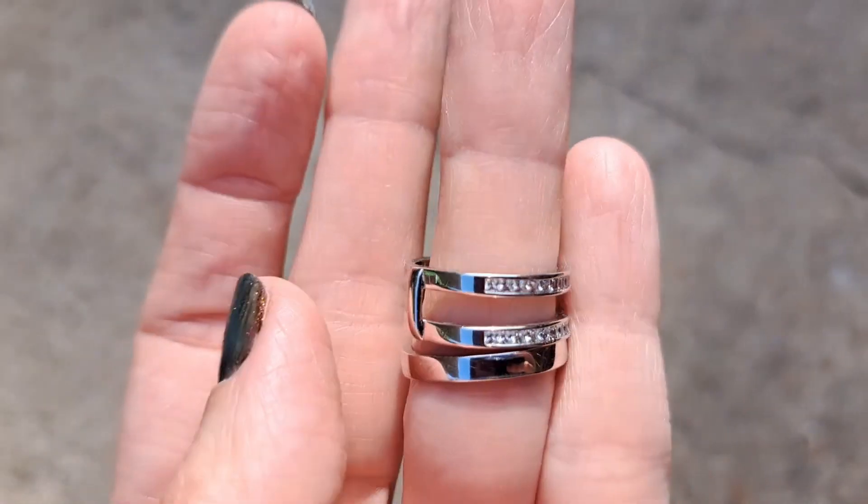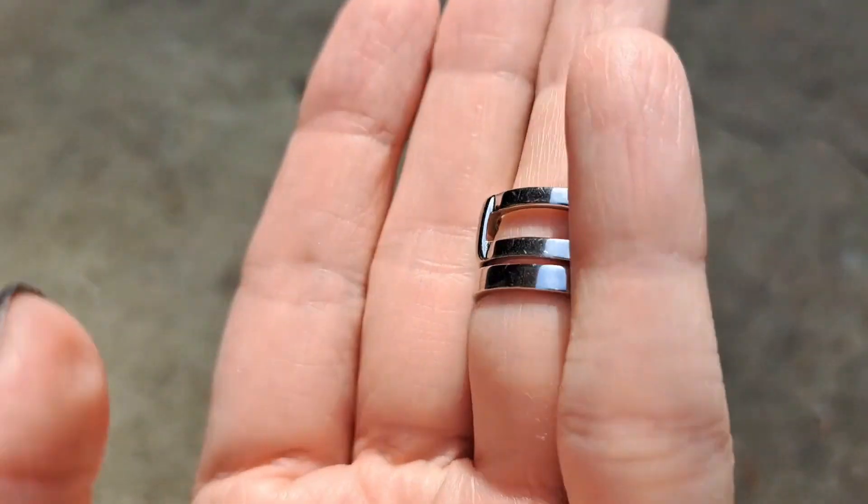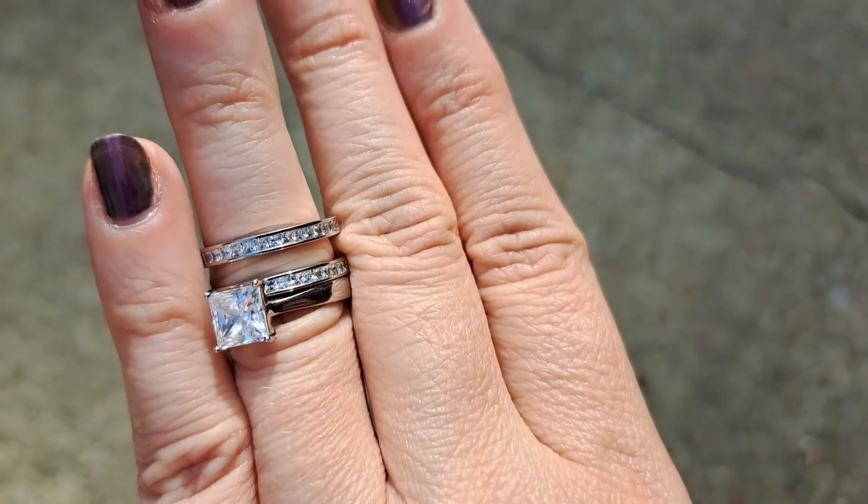I've only worn this for one day. I do not know if it's going to turn my fingers green. The reviews said no — we will see. For the price, I took a risk.